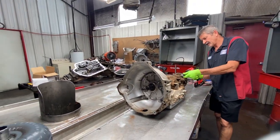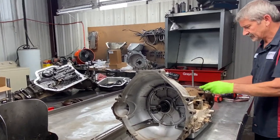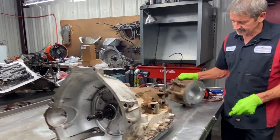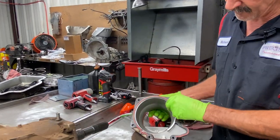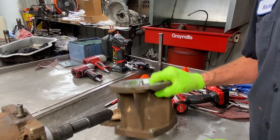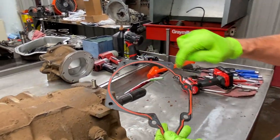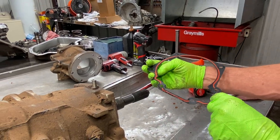Let's get this tail housing off. This is a four-wheel drive, so it has a four-wheel drive adapter — a pretty heavy piece of aluminum. We don't ever see these really break much. It's got a gasket with its own seal built into it.